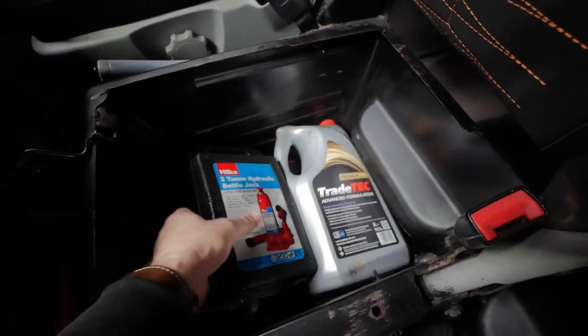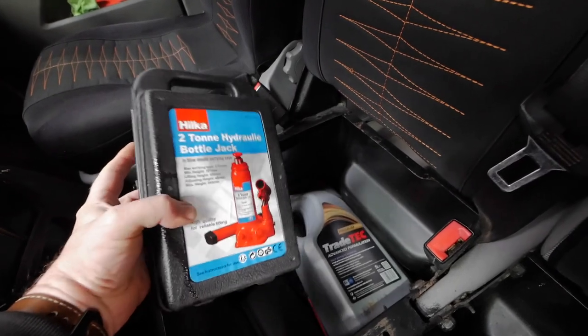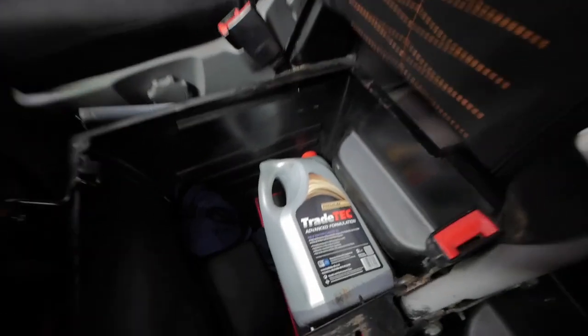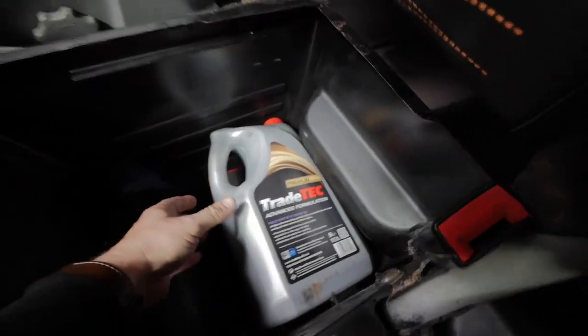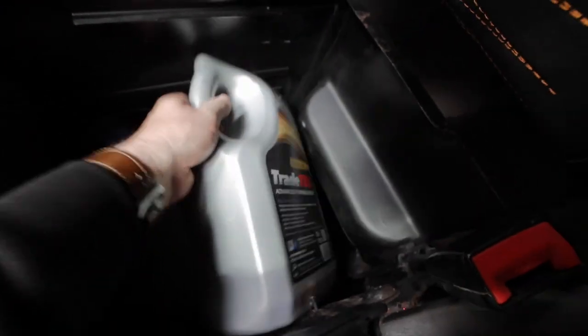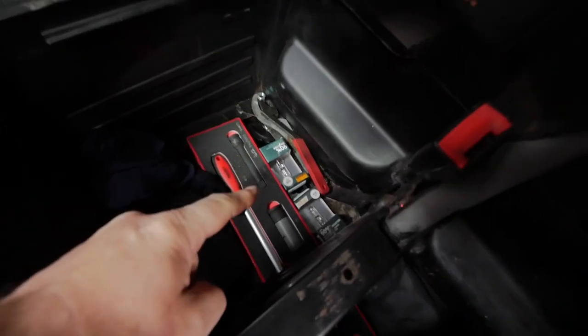On this side in the box is the tyre inflator — we'll have a look at that in a second. Over this side I've got a bottle jack, because I don't like the standard jacks that come with these and they're quite heavy, so a bottle jack is a lot better for me. I've also got some oil, because I've had the oil light come on before after a long drive. At the bottom there's a breaker bar for taking the wheels off.